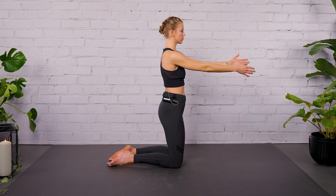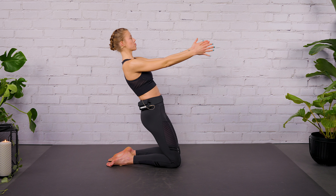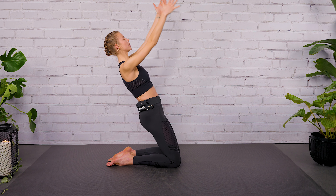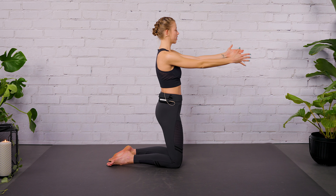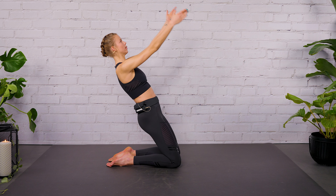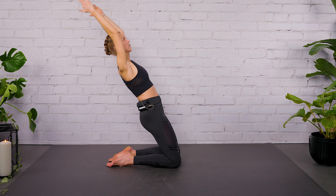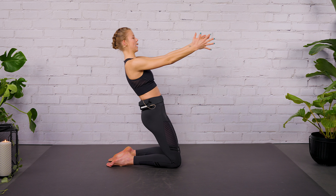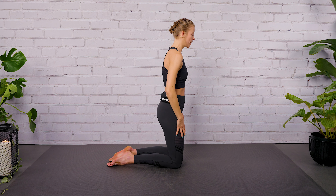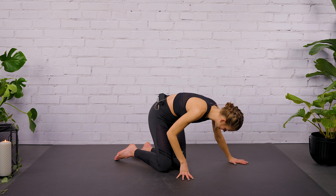Let's go for three more rounds. Press your feet into the ground. Keep upper body and thighs in one line. Last round here. Lean as far back as you can, and exhale, come back. Now relax your arms. Let's move into a sideline series.